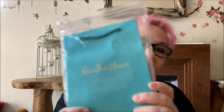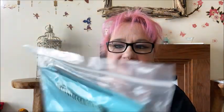Okay so the first thing — it comes with this lovely little bag in case you want to gift it to someone, that is really cute. And it comes with — let me open it and have a look — it comes with a little cloth to keep your jewelry nice and sparkly.